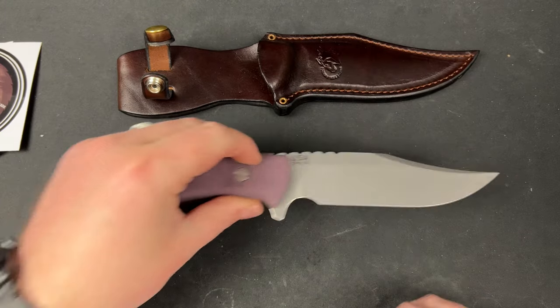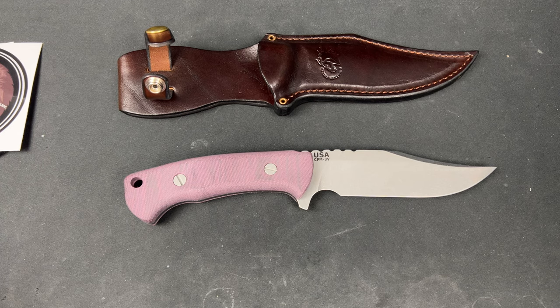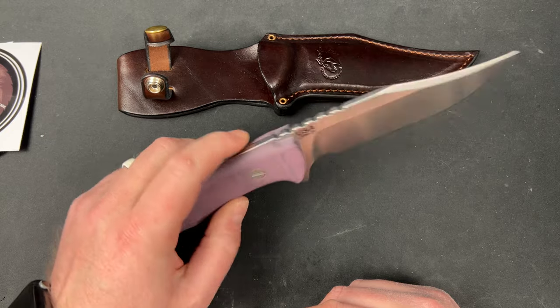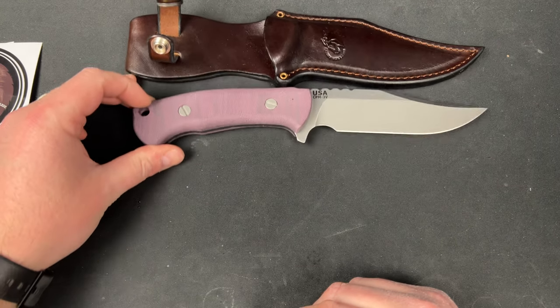This is probably like a $400 fixed blade. It just tells you one of one or whatever — it doesn't tell you how much. My guess is $350 for this, but I could be wrong. Maybe it's $250. But that's not horrible — I mean, think about it.